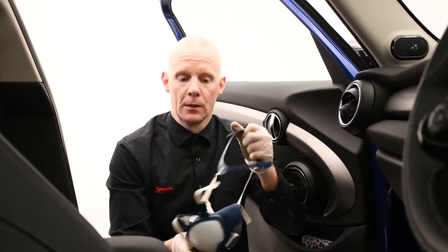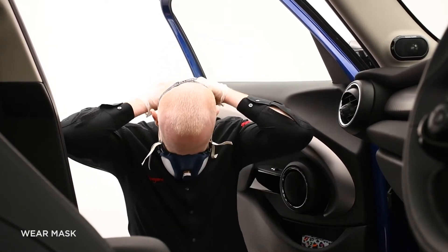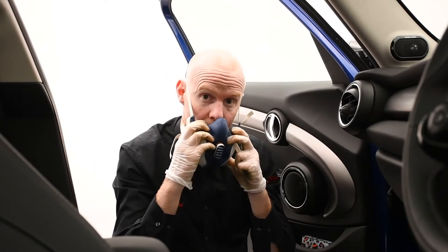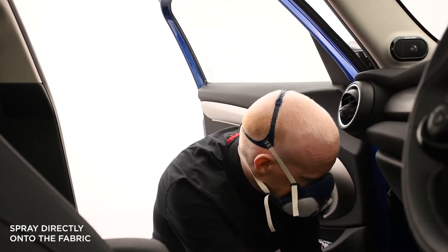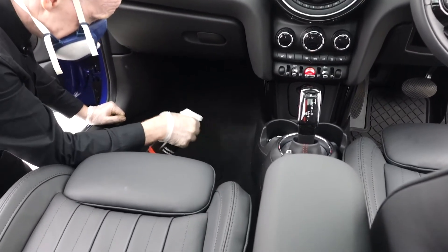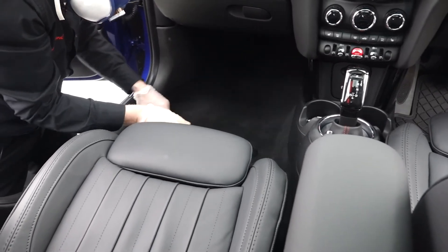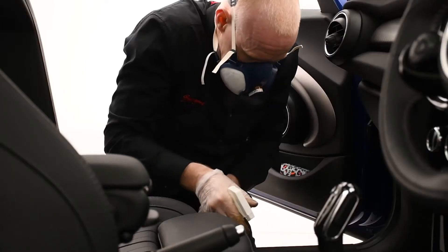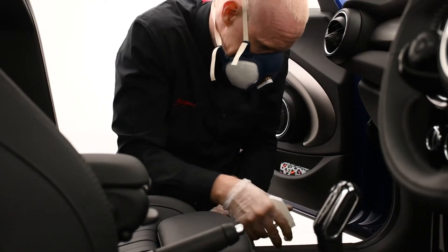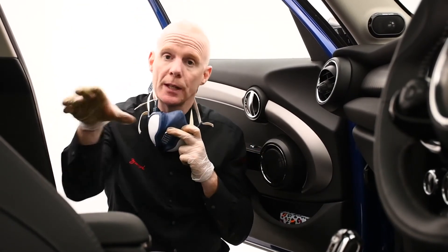So again we've used our free M4251 mask, so put your mask on, and then just spray the product directly onto the carpets. You'd repeat that process entirely around the car.